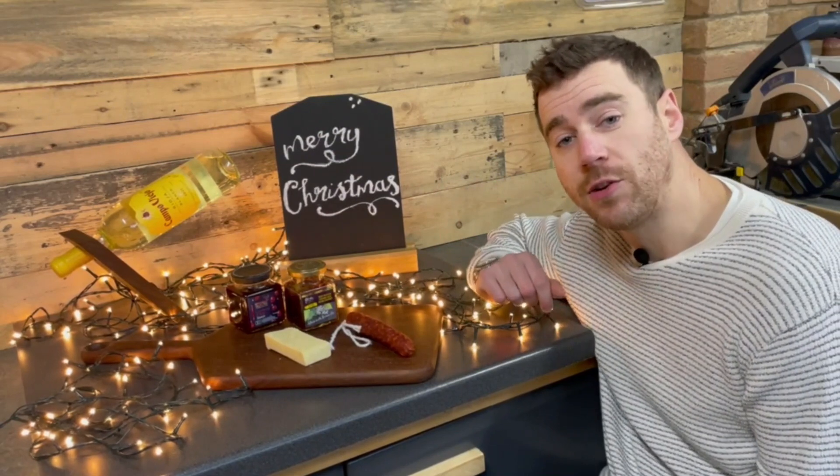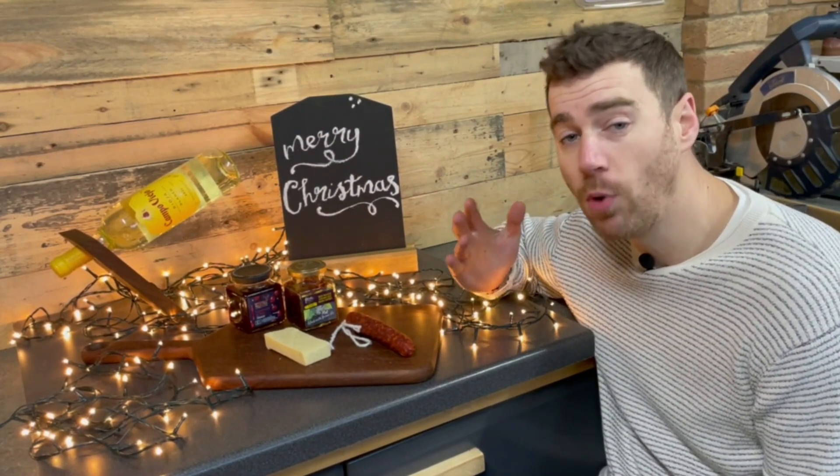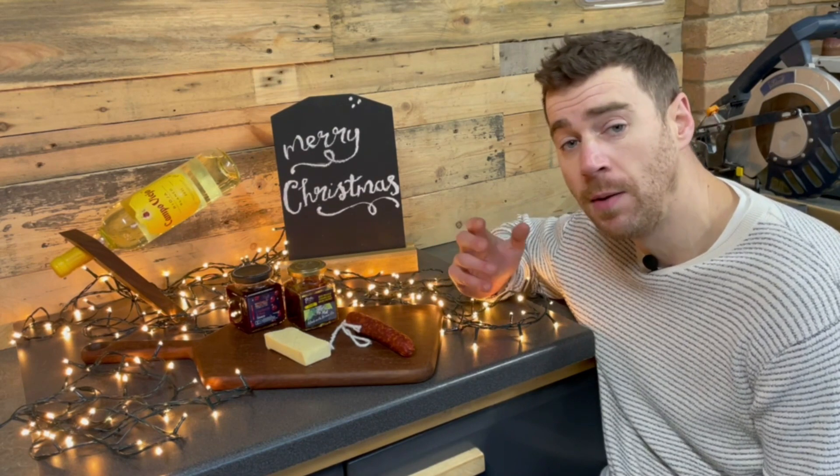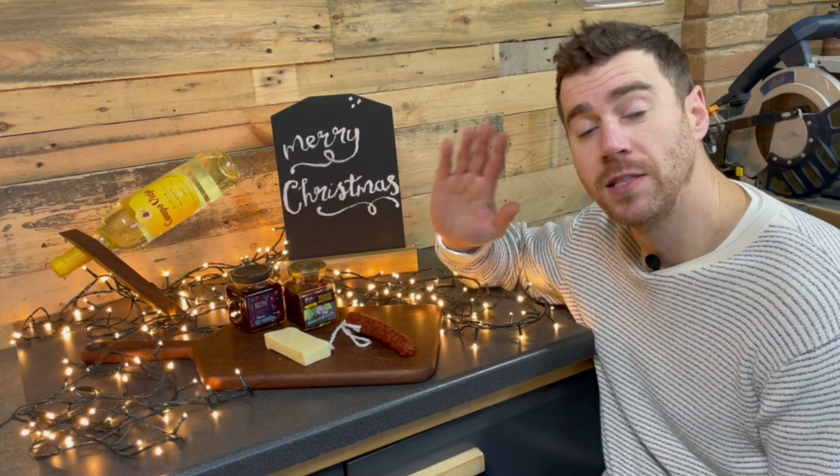That's three easy Christmas gift ideas for the food and drink lover in your life. If you want to see more woodworking projects, ideas, tips and advice, please hit that subscribe button and you'll want to watch this video next. See you next time.